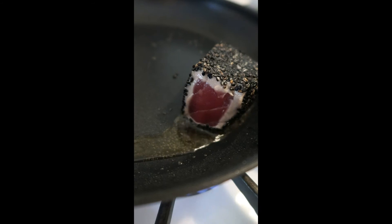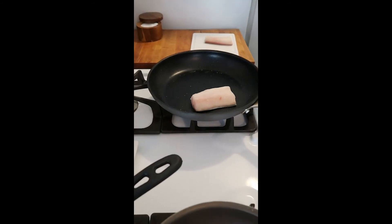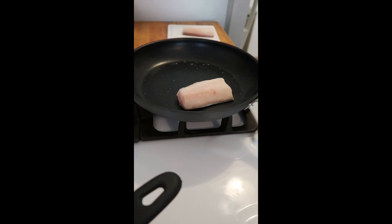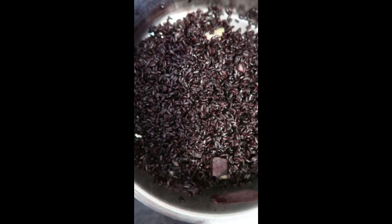It's a quick sear on each side, about 10 seconds. Now with my black cod, I'm just going to give it a good sear, skin side down, so it gets nice and crispy. It's a light, delicate sear, so it's not going to take that long to cook. And while all of this was cooking, I made a rice that's going to go with my black cod.